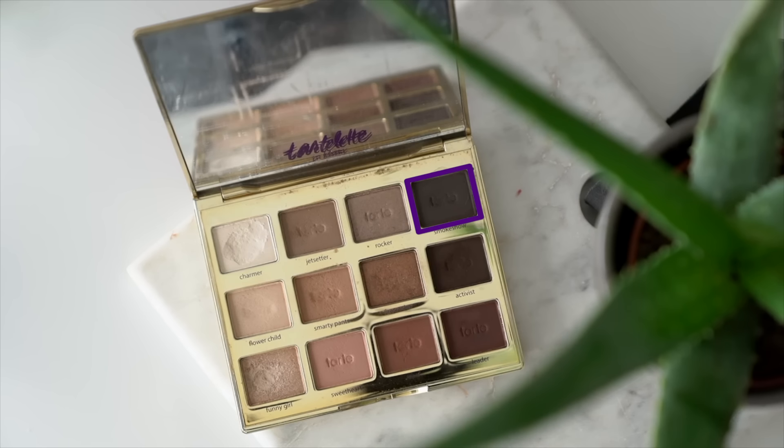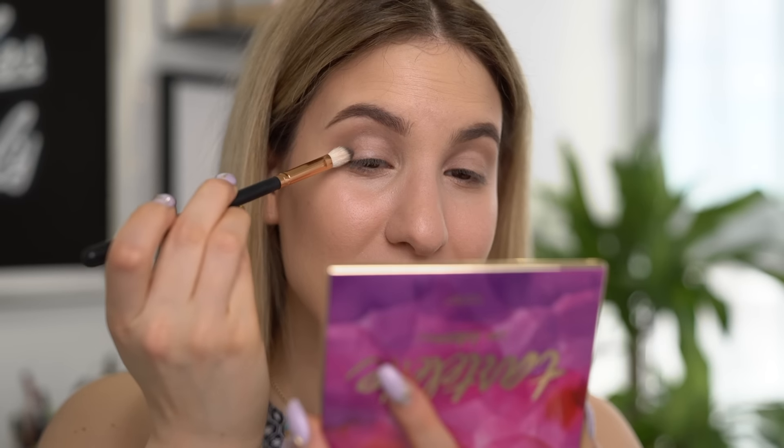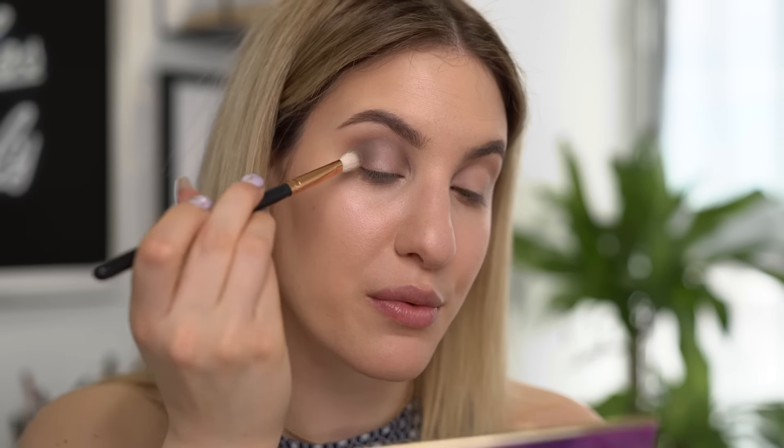Now I'm going to go into a smaller blending brush — this is my Morphe R39 — and go into Smokeshow, which is the deep gray shade. I'm tapping off a lot of the excess because I want to go in with a small amount of product first and build this up slowly so the blend is nice and seamless. I'm just taking a touch of the color and building it up into my crease, outer corner, and inner corner of my eye, still letting Jet Setter peek through right at the top. Now switching to a smaller brush — my Morphe M506 — and going back into Smokeshow. Using a smaller brush concentrates the color, making it appear a lot deeper. I'm really just concentrating this on the outer corner, into the crease, and on the inner corner, while still letting the other colors peek through.